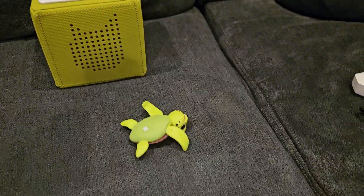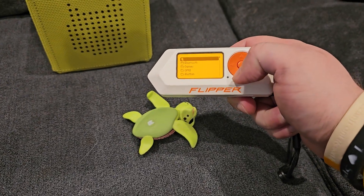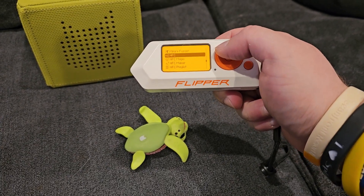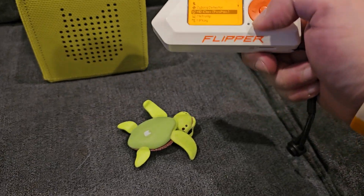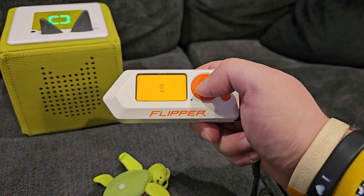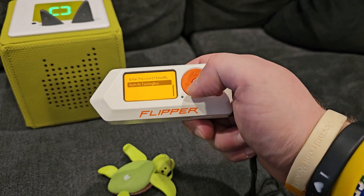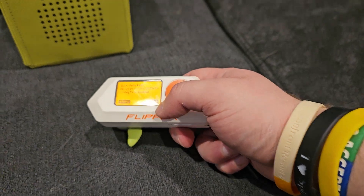So this is pretty cool what you can do. Running Momentum firmware, go to apps, NFC, extra actions, unlock slicks, then office tommy box. Check this out — it says unlocked.